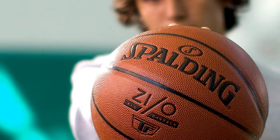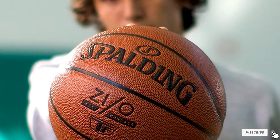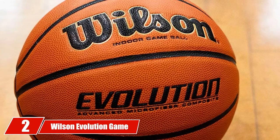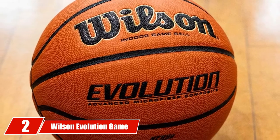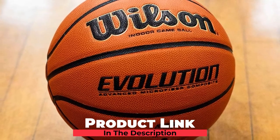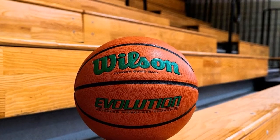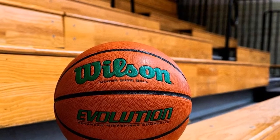Whether you want to practice free throws in your driveway or bring it to a local gym, it's an excellent pick that gives you a lot of bang for your buck. Moving on to number 2, the Wilson Evolution Game Basketball — the preferred ball of many high school and college players.